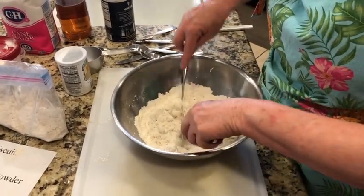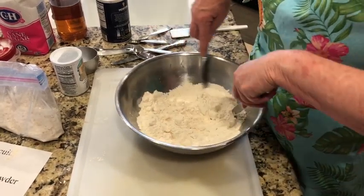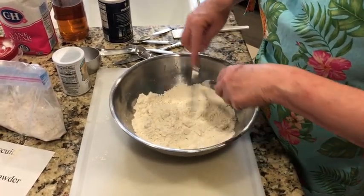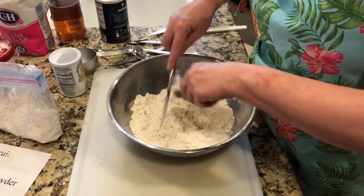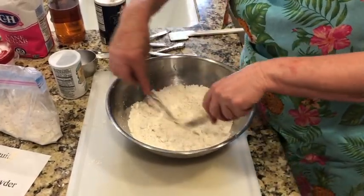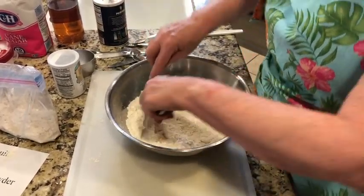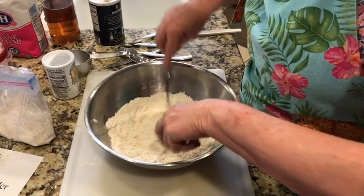Keep on cutting it in. You might ask, Miss Vicki, how long do I have to cut this? Well, you want your shortening to be in little pea-sized pieces. This probably takes two or three minutes to cut in.